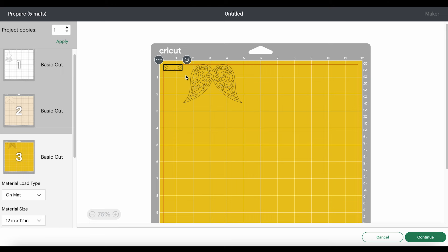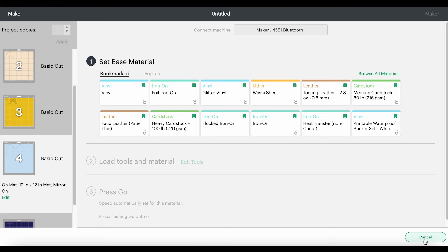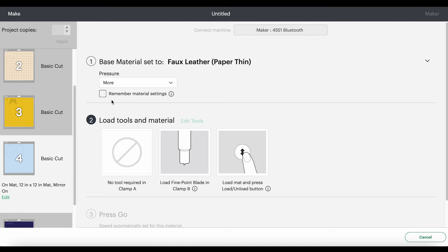I like to cut the faux leather mat first, so I'll remain on that mat and click Continue. I'll be using the faux leather paper thin setting. If you don't have that setting bookmarked as a favorite, you can click Browse All Materials and search for it. If you're using the Explore Air 2, you'll need to turn your dial to Custom first. Click on faux leather paper thin and always choose more pressure. This setting uses just the regular fine point blade, and now we're ready to cut.